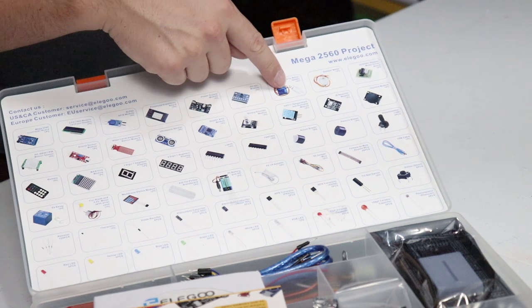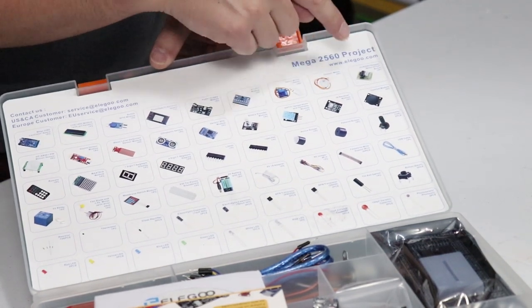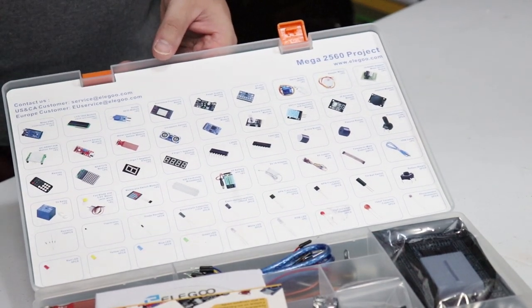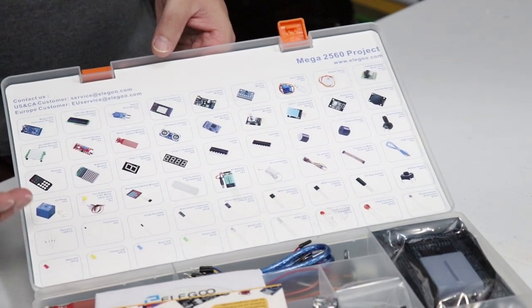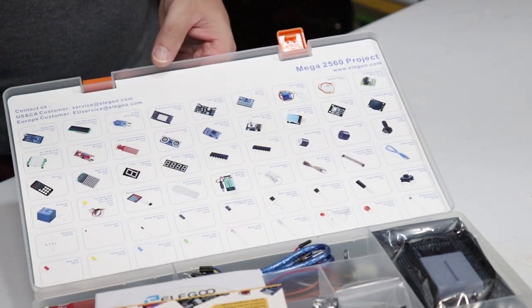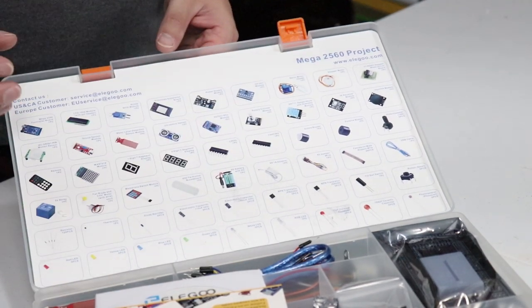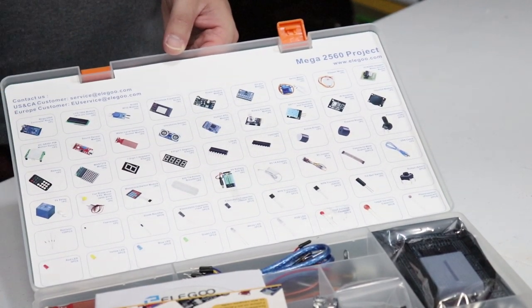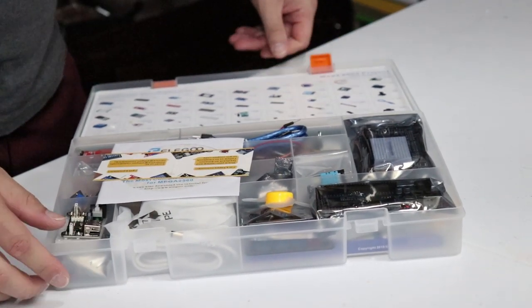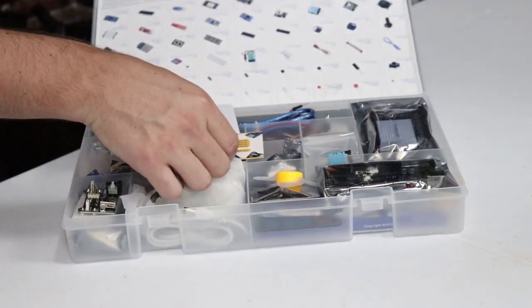There's also a servo motor, a little stepper motor, and a motor driver board — I actually have some of those for an upcoming project and this kit has helped me learn how to use them. There are resistors, LEDs, RGB LEDs, and a thermistor probe. There is just a ton of stuff in here. They call it the most complete kit, and looking at all the components nicely laid out, I believe it.